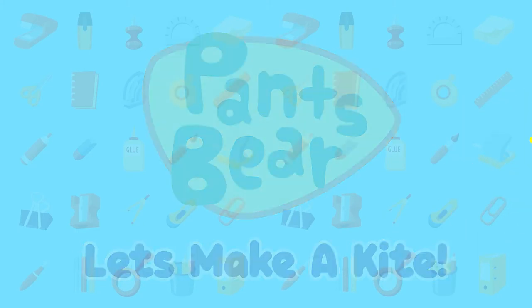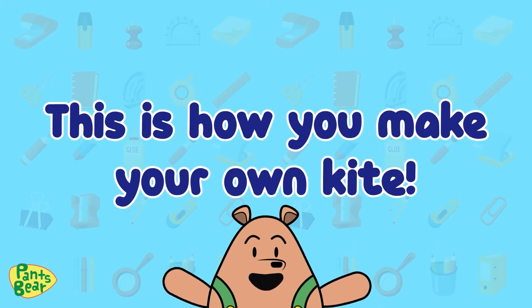Let's make a kite! This is how you make your own kite.